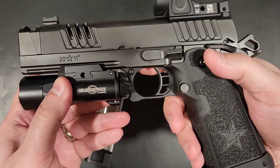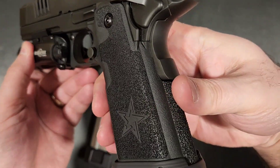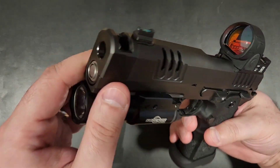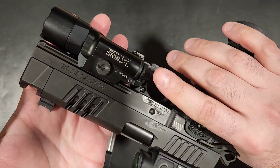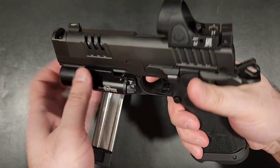As incredibly fine-tuned and smooth as the Staccato P was to shoot, the XC makes it feel sluggish. With the added comp, lower weight recoil spring, and sub 2-pound trigger, this thing begs to go fast. It stays on target effortlessly, as if to challenge you to follow up faster.